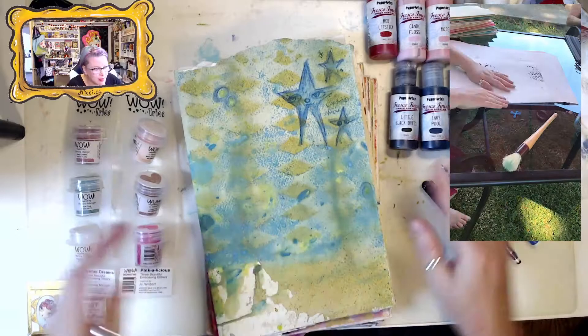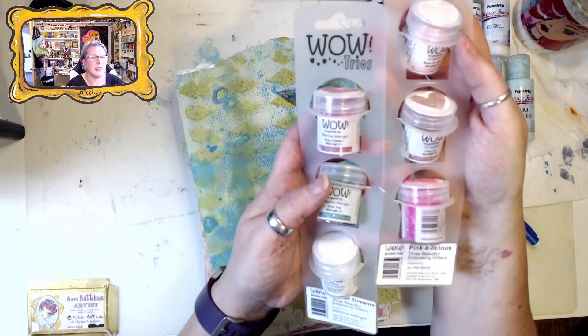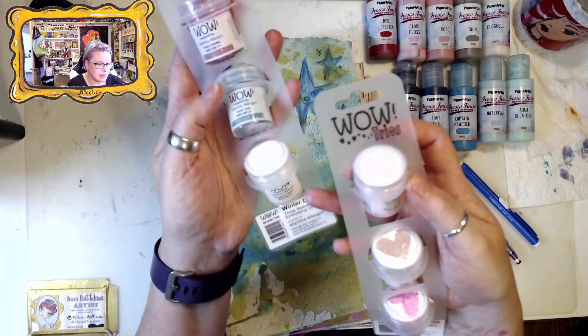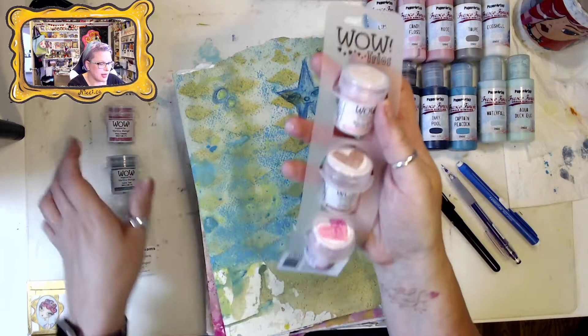I always kind of create as I go. My plan right now is to use this color palette and these two new sets of WOW embossing powder. One is called Winter Dreams, that is from Martina Manger, and the other is Pinkalicious from Joe Herbert. There are some fabulous colors in here: Rosy Cheeks, Icicle Teal, Powdered Sugar, Made You Blush, Fiery Fun, and one of my new favorites, Publishes.